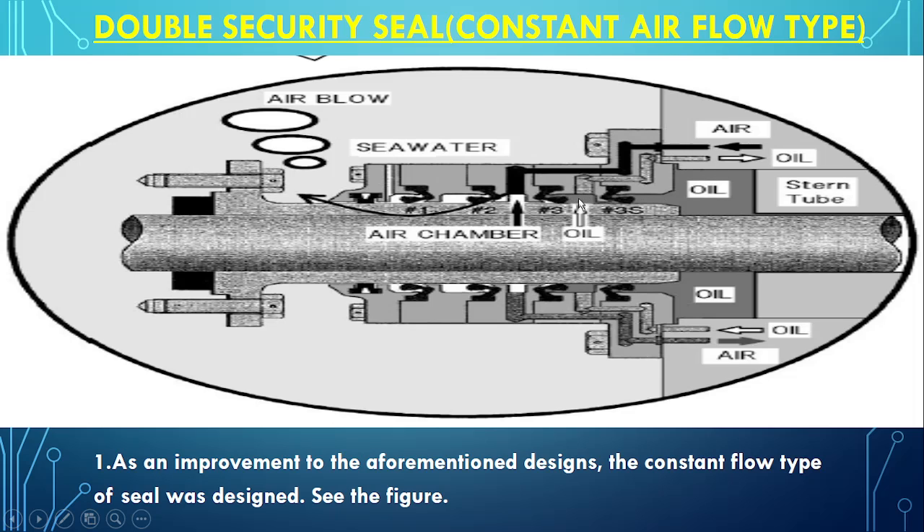Oil remains maximum up to here, so if seal 3 leaks, the oil will only come as far as the 3S seal chamber. This 3S seal has been introduced in order to ensure that no oil goes outside into the sea, and therefore it is called double security.